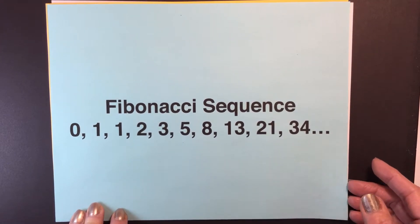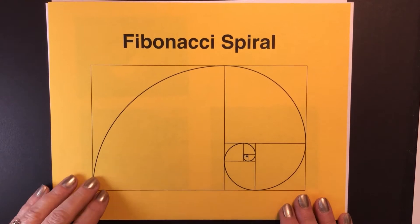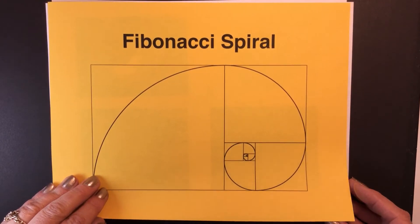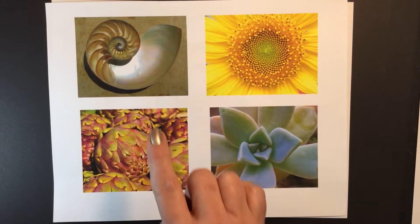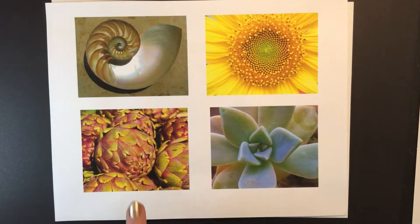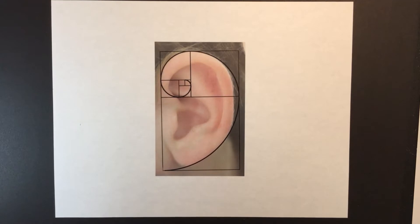Italian mathematician Leonardo Fibonacci introduced the sequence to Western European mathematics in about 1200, but in India they knew about it before then. The Fibonacci sequence appears in nature in things like shells, the position of seeds in a sunflower, leaves and petals, and we also find it in human beings and animals.